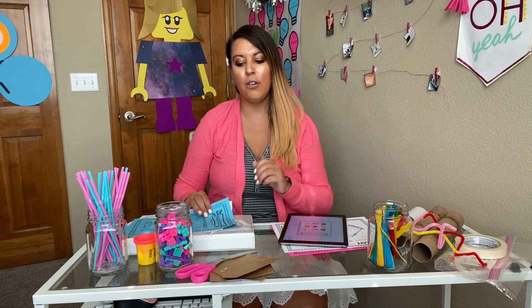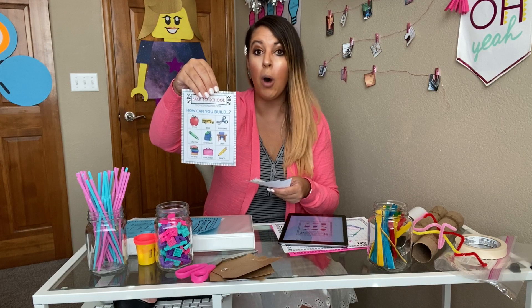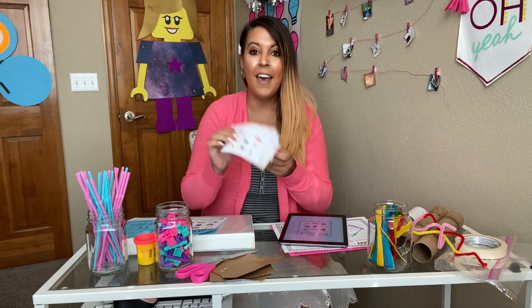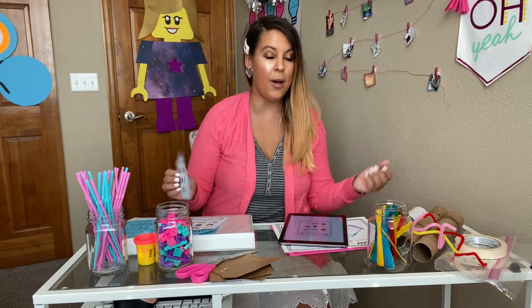There are also smaller versions that you can print for students as well. If you want to print the tiny ones, students can take them home for homework, or you can put them in little bags. There are really tiny ones, which is great.